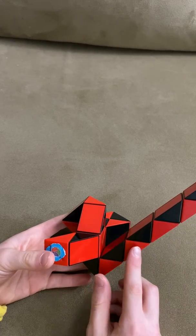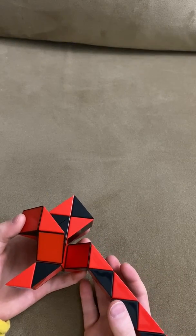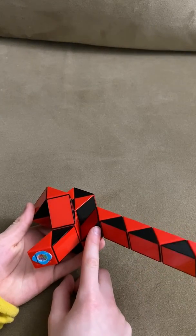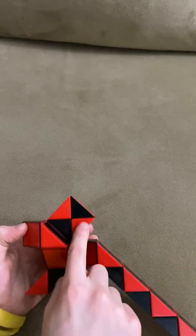Now you're going to turn this red one towards you. Now this red one is going to go away from you so that these two red ones match the Mega Square like this.